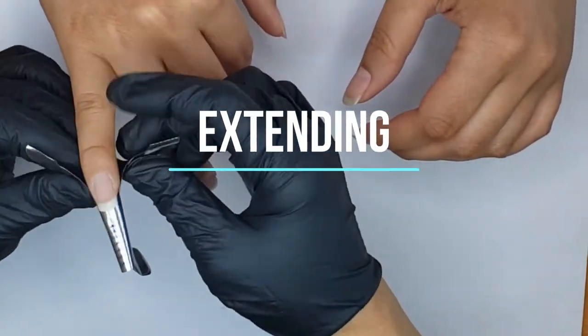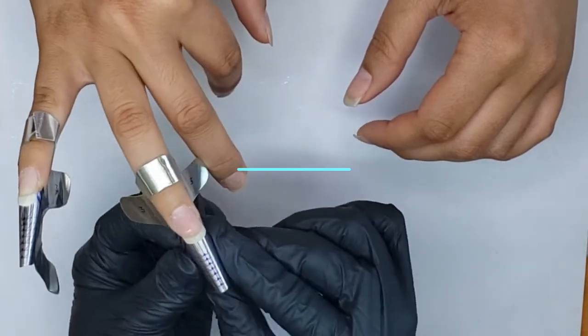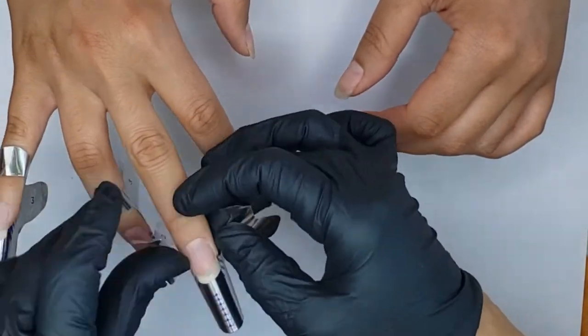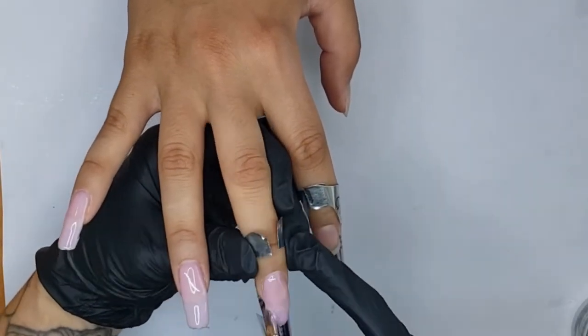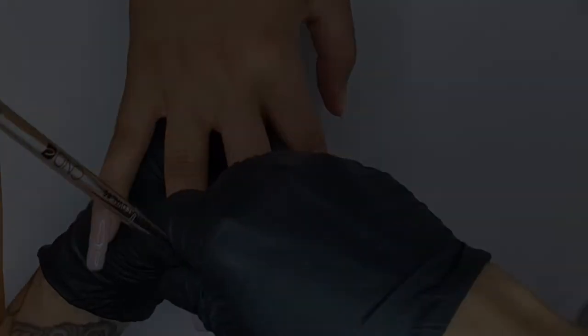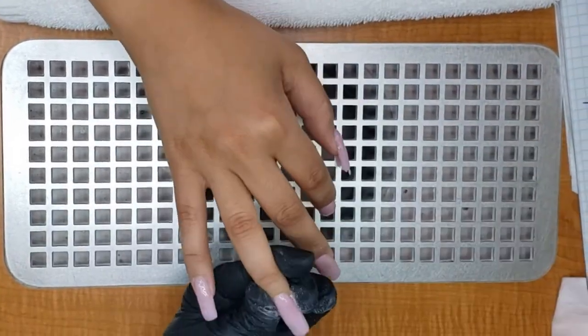Using CND forms, I sculpted out my model's nails using Brisa gel in Cool Pink. I prefer a pigmented gel for extensions as I feel you can see the highs and lows in the gel more easily. I was feeling particularly nostalgic with this set and decided to shape the nails in a square shape, as I practically have zero square nail clients.